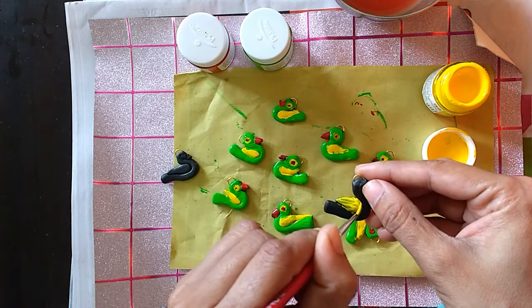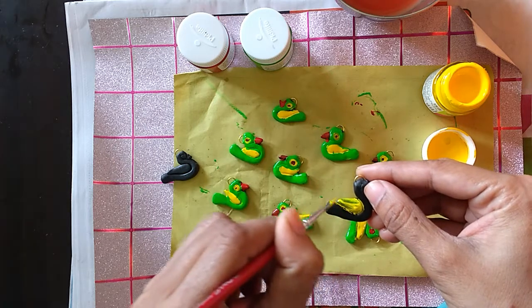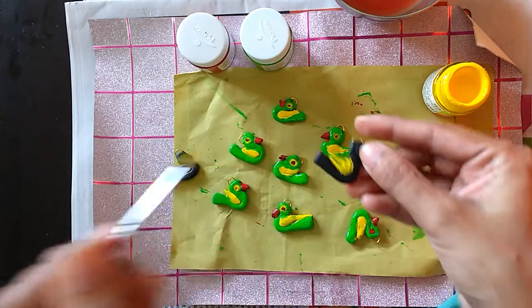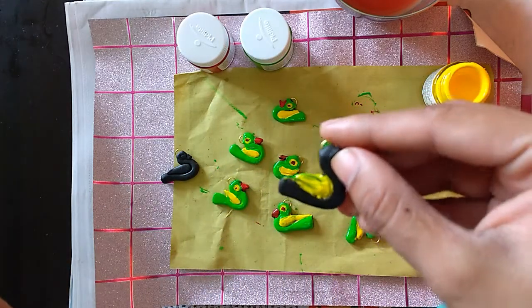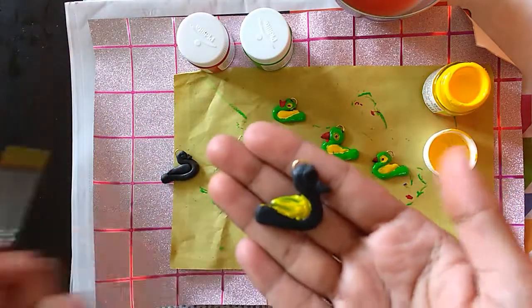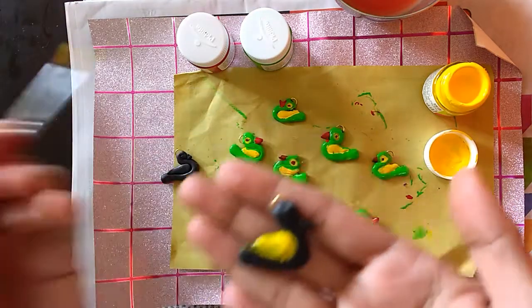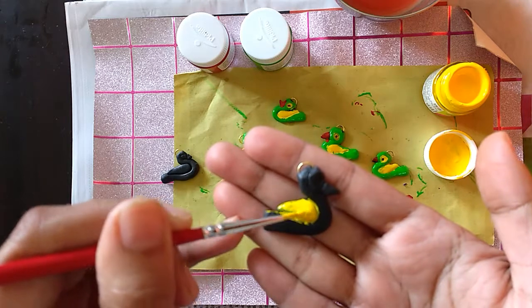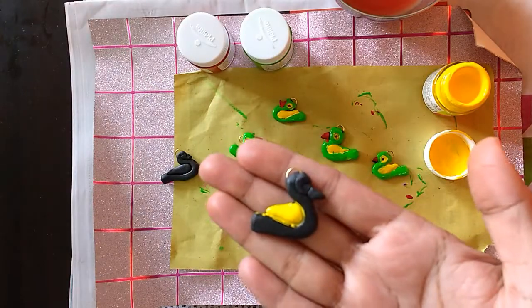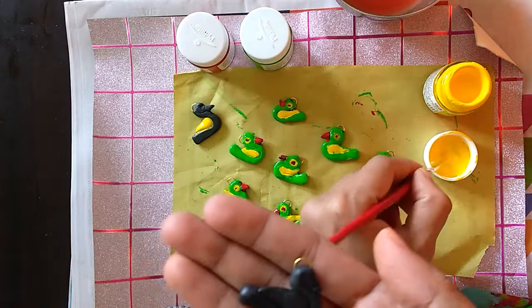Let me just finish it up first — you need to concentrate. See, this is what I'm talking about: you have to double coat it so the yellow looks bright yellow. See, this is how it looks once you double coat it.